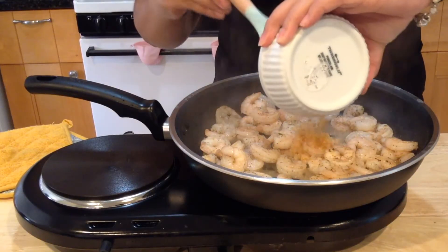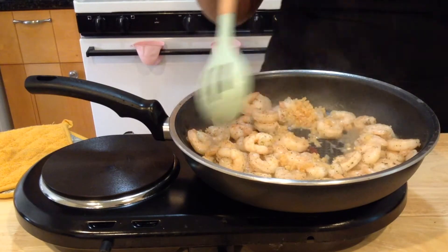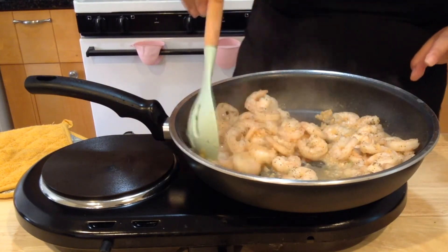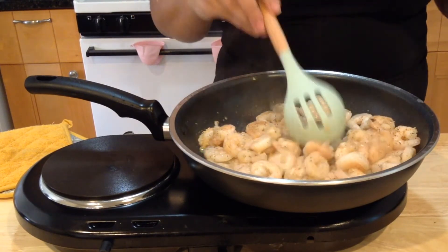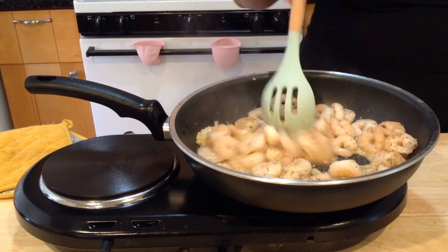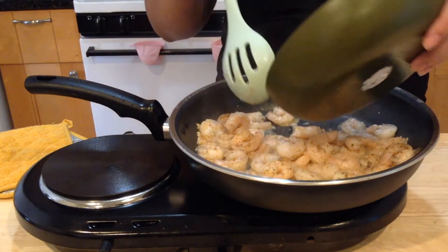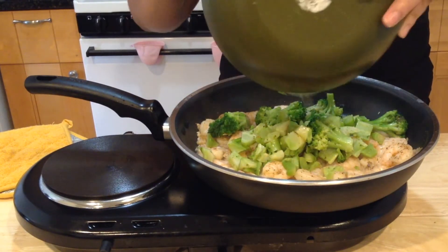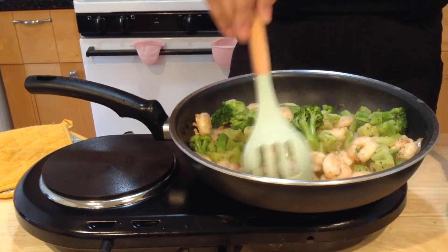As you can see, our shrimp are ready, so now we're going to add our garlic and stir that around so it's incorporating everything. Just let it cook for about a minute. We're going to add our broccoli back in the pan. Make sure you mix everything in — this is already starting to smell really good.